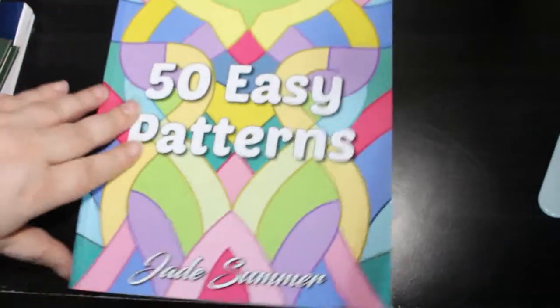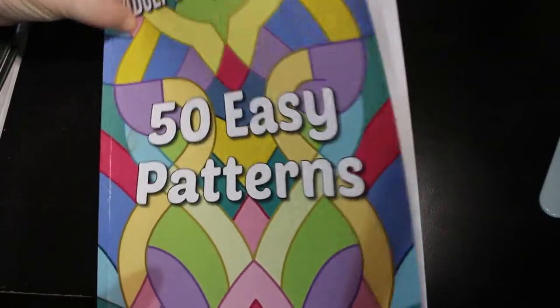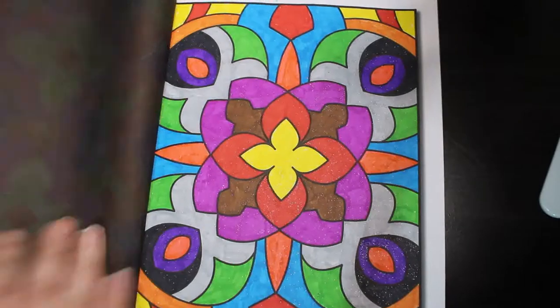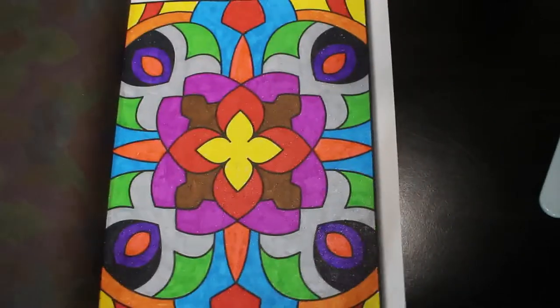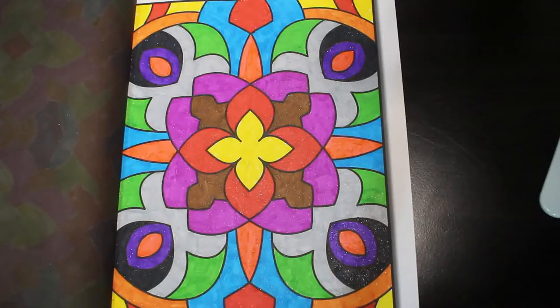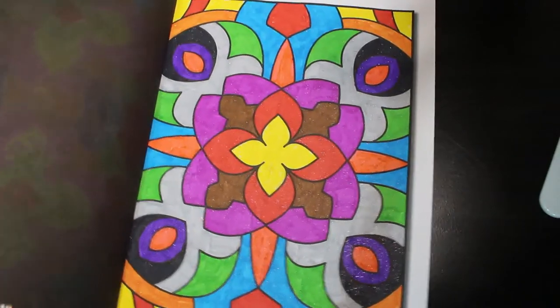I did one in Easy 50 Easy Patterns — again a Jade Summer coloring book — done using those glitter markers I showed in last month's haul. I can't remember what they're called; I saw them on J Chelsea's channel and thought I need to get those. They are really sparkly and do take some of the paper off, but they look really good. I was just testing out the different colors to see what they were like.